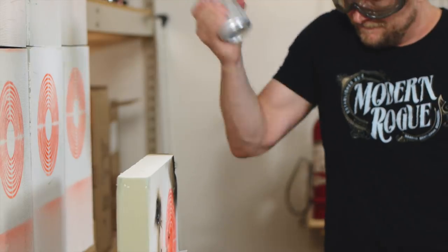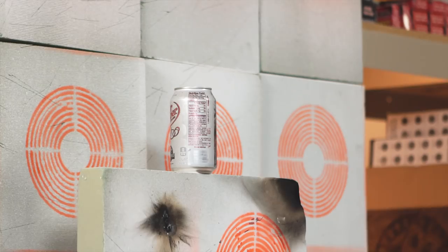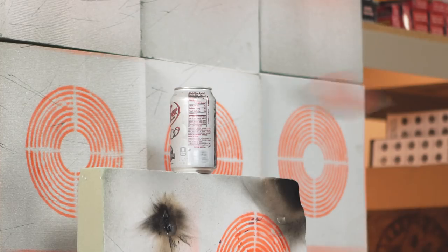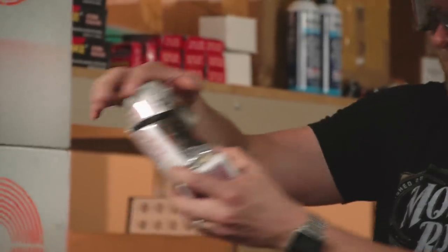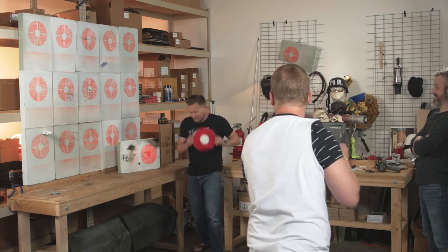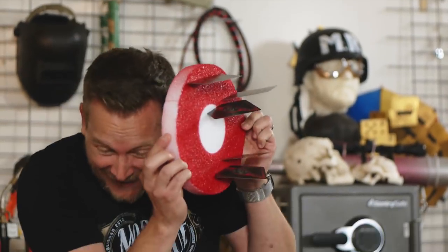I thought you said you weren't going to throw it that hard. Look at that, right there — it's for you. Thank you. Ready? Take it away. Whoa, that was amazing! Look at that. Sweet Christmas. Holy crap. Wow, look at your finger. Oh no! I thought we were done!